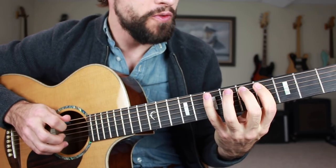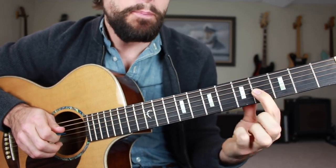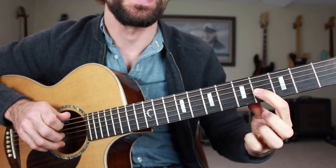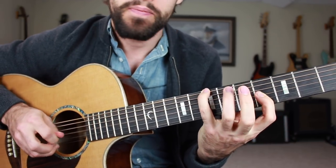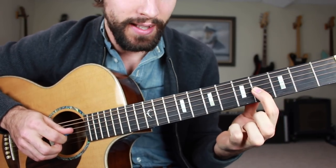One, two, three, four, five, six, seven, eight, nine. This is a B note — it's the octave of the second note of the scale. And that is the note that we're going to be adding in to our pentatonic licks.